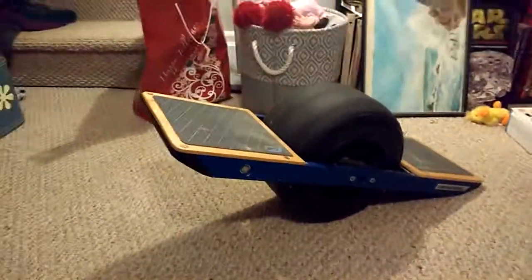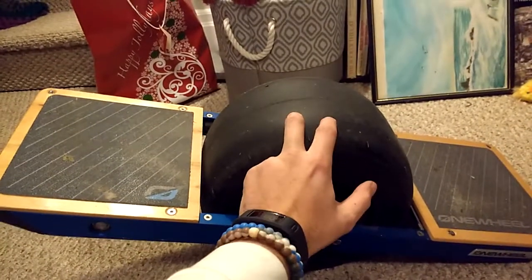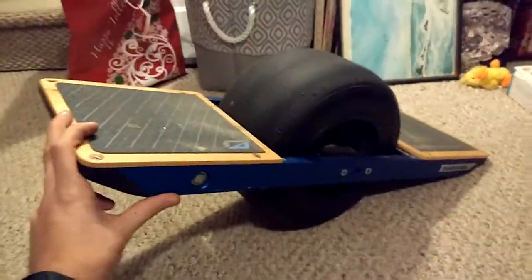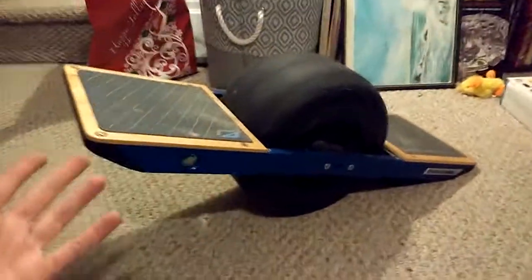This thing off-roads like a mother. The only thing that happens is once you get a little more confident going off-road, this thing is so powerful that if you hit any kind of slick grass or anything like that, it could just do a burnout and you'll fall off. But it's super nice for going off-roading. I have a couple of parks nearby — I live in Pittsburgh and there are crazy hills all over the place. This handles the hills no problem. I actually live on a really steep hill, and it's amazing how easily this thing just goes up and down hills.